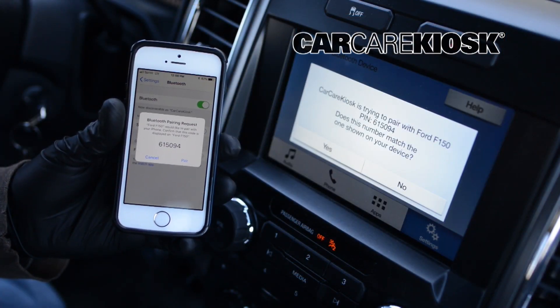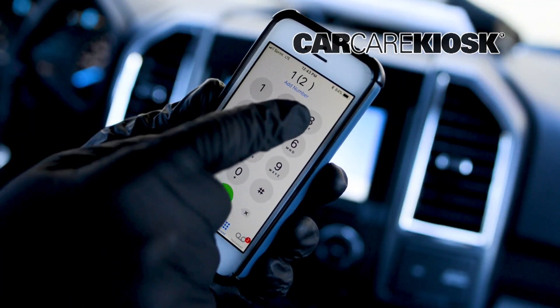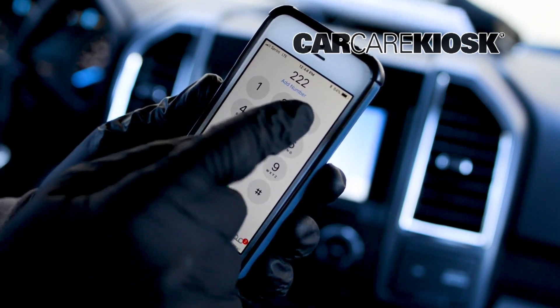Depending on your vehicle, you may need to compare the number on your device with the number on the screen of the vehicle. If you are prompted for a password and don't know it, try 1234, 0000, or ABCD.